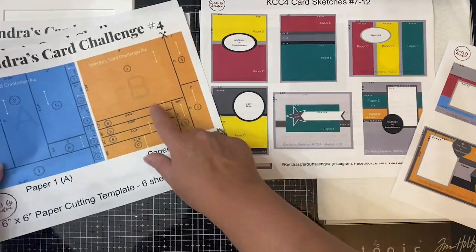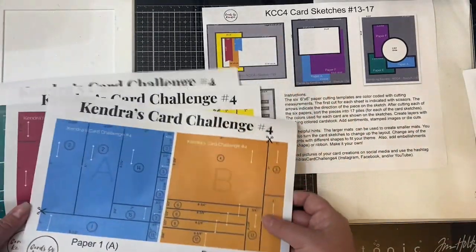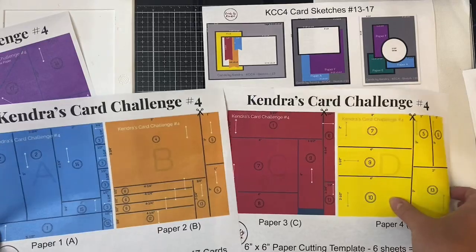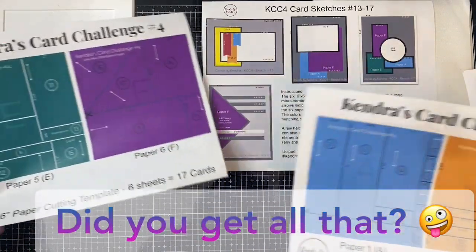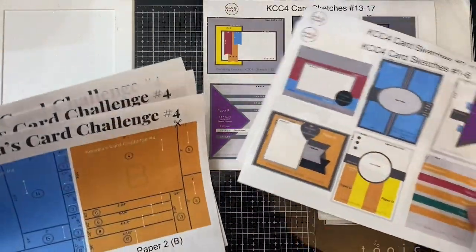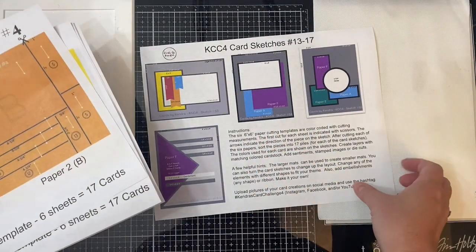Then for the last four card sketches, numbers 13 through 16: card sketch 13 uses A, B, C, and D; 14 uses A and F; 15 uses A, E, and F; and then sketch 16 uses paper F and makes two cards, which gives you a total of 17 cards. There are also instructions on the bottom of the last page with some helpful hints. You can use colored cardstock to create your mats for any card sketches that call for those, and cut smaller mats from the larger mats because that'll be hidden behind the pattern paper.